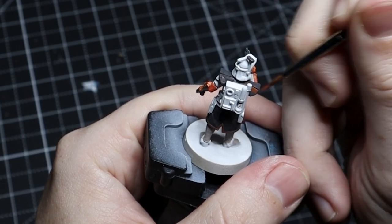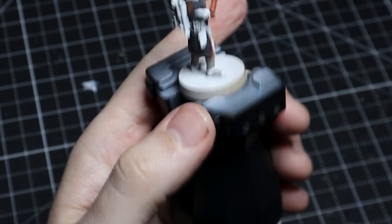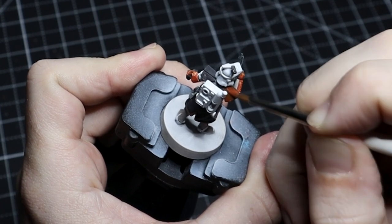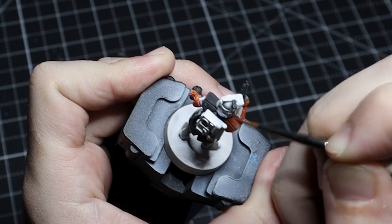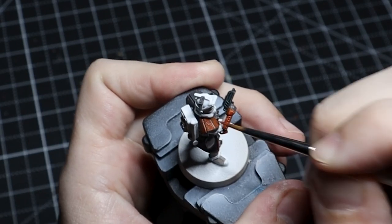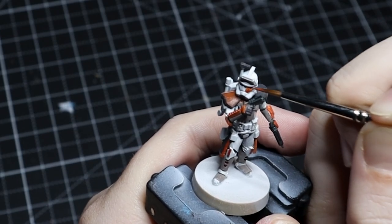When painting over darker areas such as the pauldrons or anywhere you've already put gray, it's going to take a couple more layers because we want it to be smooth, so we're going to thin the paint down quite a bit. Just expect that if you only do one layer, it's going to look pretty dark — you don't want it that dark.